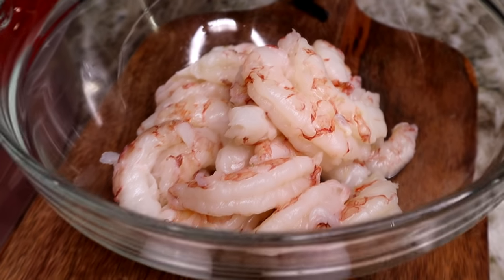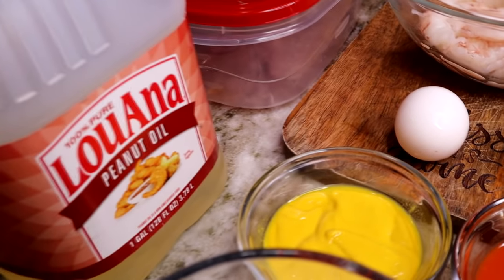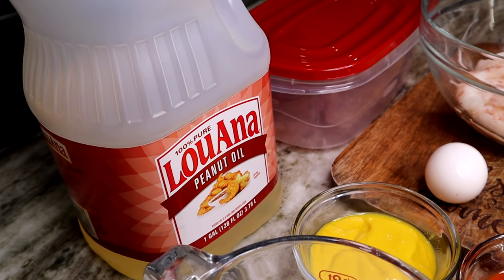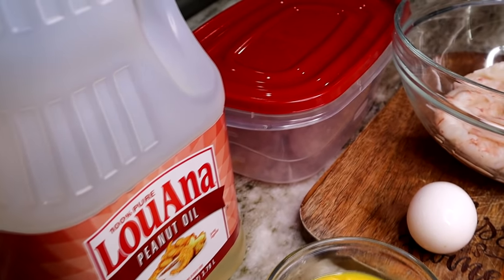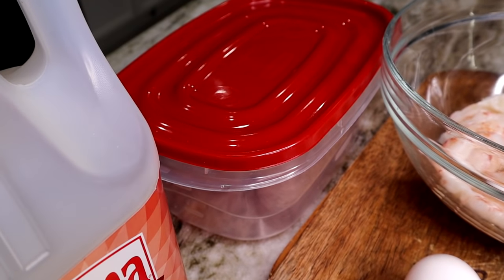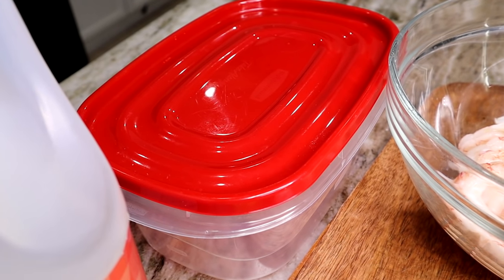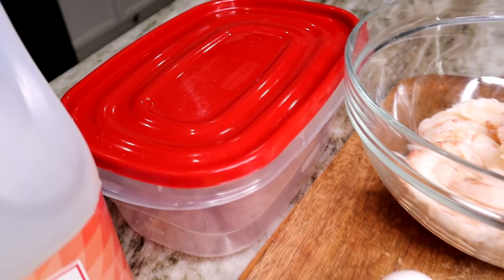These Brazilian shrimp are so good — they taste almost like lobster, very tasty. Try them if you've never had them before; you will fall in love. They're better than regular shrimp. The oil I'm using is peanut oil. You will also need a container with a cover, or a paper bag, to mix the shrimp with the flour.